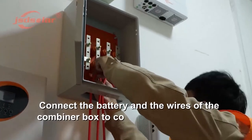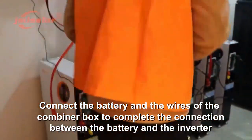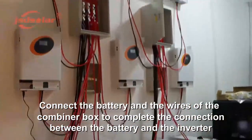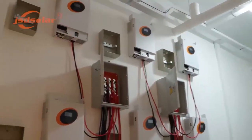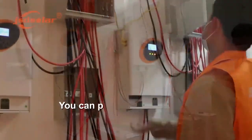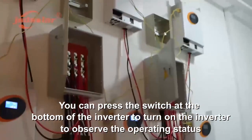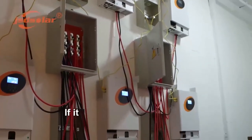Connect the battery and the wires of the combiner box to complete the connection between the battery and the inverter. After checking that the wiring is correct, press the switch at the bottom of the inverter to turn on the inverter and observe the operating status.